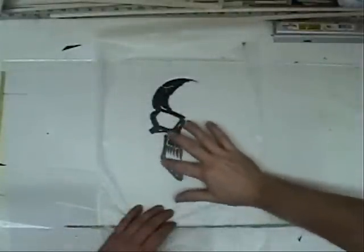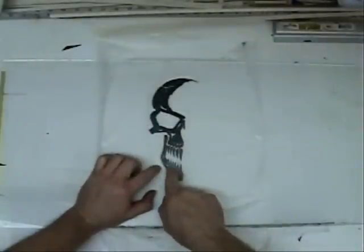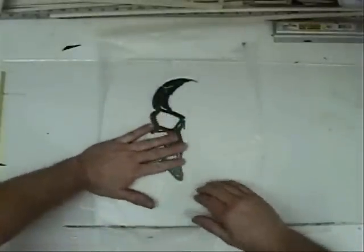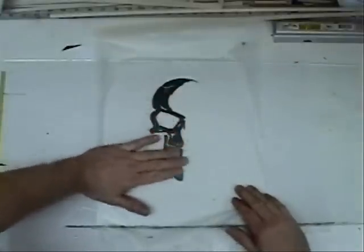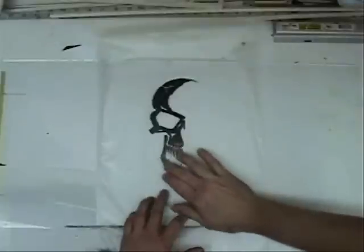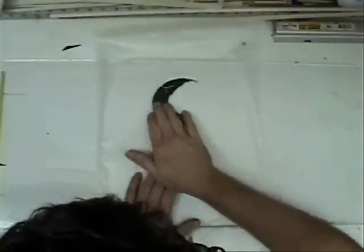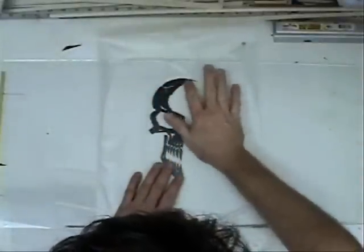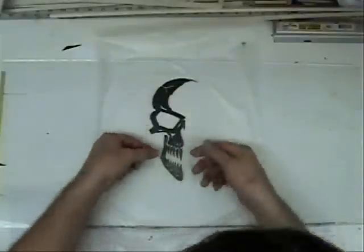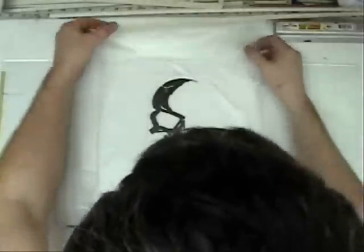Once you rub this down — and on this design with each tooth being an individual piece you really want to make sure it's good and stuck — once you're done, peel it off the glass and your whole pattern will be stuck to this press and seal. Then you can just lay it down on whatever you're going to stick it to. If it doesn't stick right away, be careful peeling it up — you can always lay it back down and rub again. If it really doesn't want to start, you can also get it going with a razor blade and just lift up the corners.